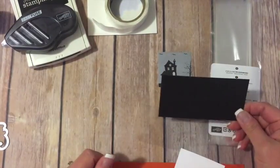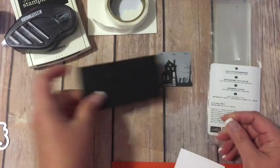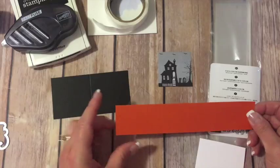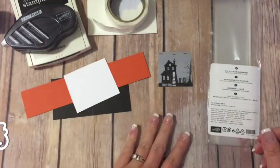Our basic black is cut at two and a quarter by four and a half and scored at two and a quarter. Then we've got a piece of pumpkin pie that is one and a half by seven and a half, and then just a scrap piece of Whisper White to do our stamping on.